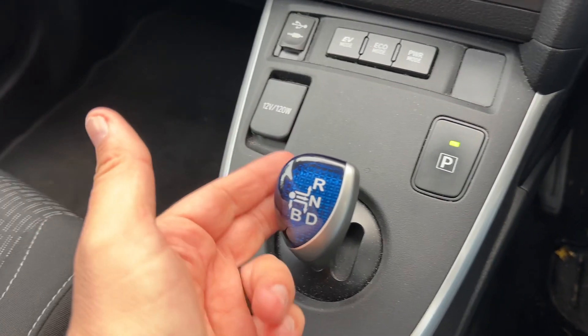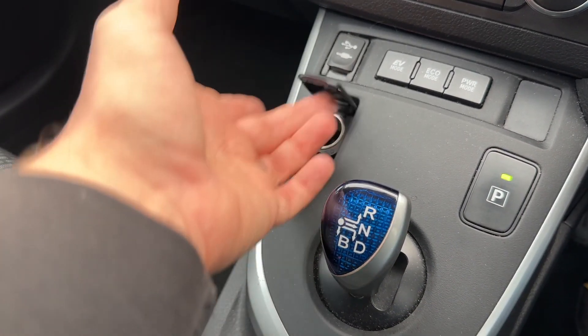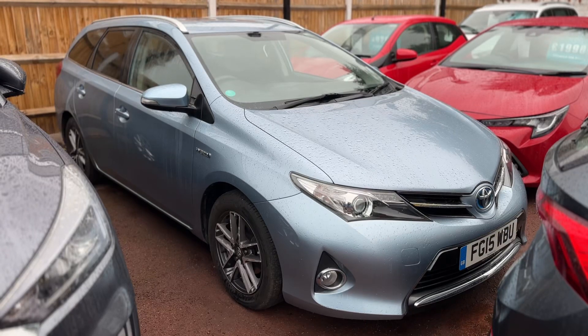Finally, we have the gear lever for the fully automatic gearbox. We can select park from here, and we've got reverse, neutral, and drive. There's also a 12 volt charging socket, and heated driver and passenger seats just here.